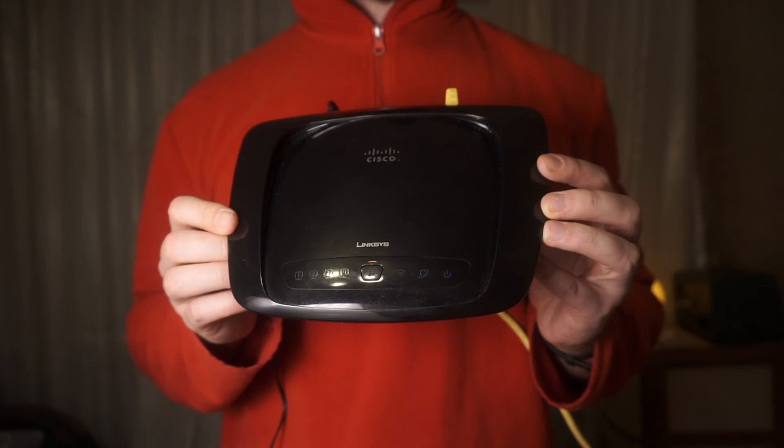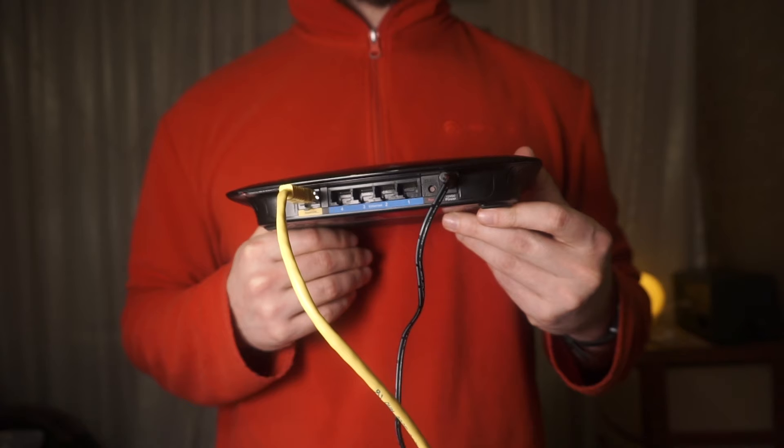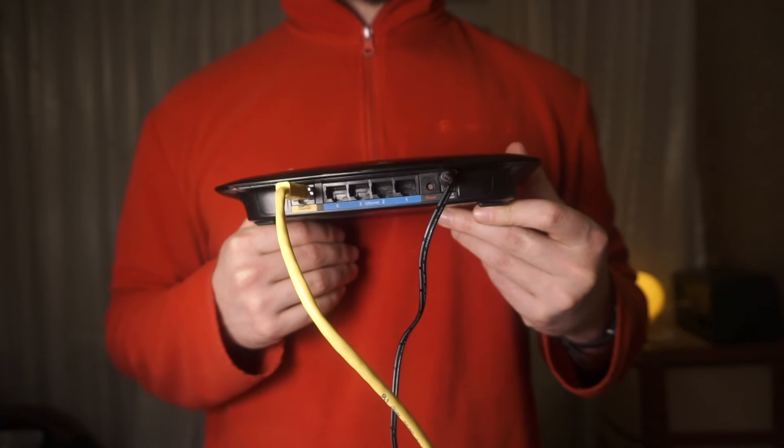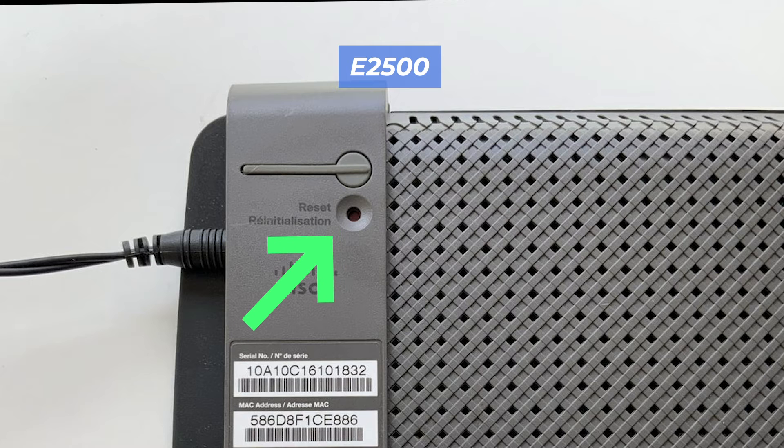Let's go back to the question of how to reset your router's settings. Locate the reset button on your router. Typically, it can be found on the back or side of the device. For example, on the E2500 model, this button is located here.